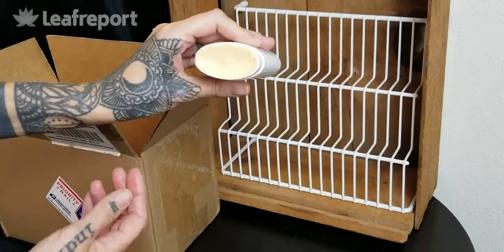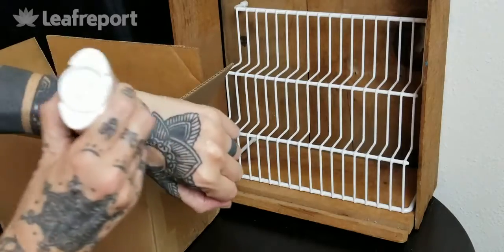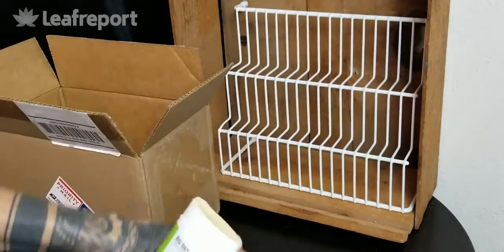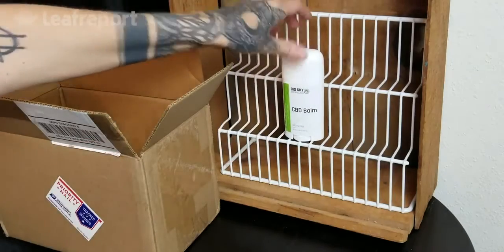As you can see it is beige in color and it is a thicker texture, so you can use it in targeted areas if you need to rub it in more, but it does a pretty good job and it doesn't leave much residue. Again, this is the 500 milligram CBD balm from Big Sky Botanicals.